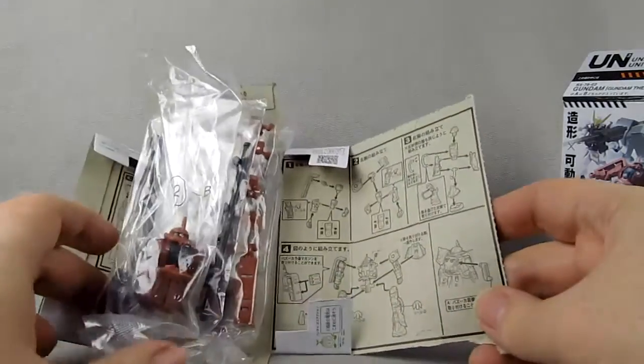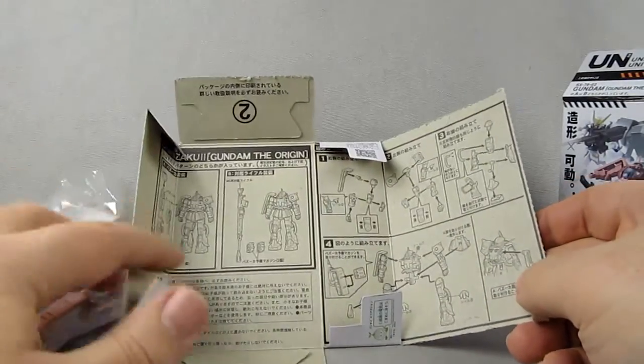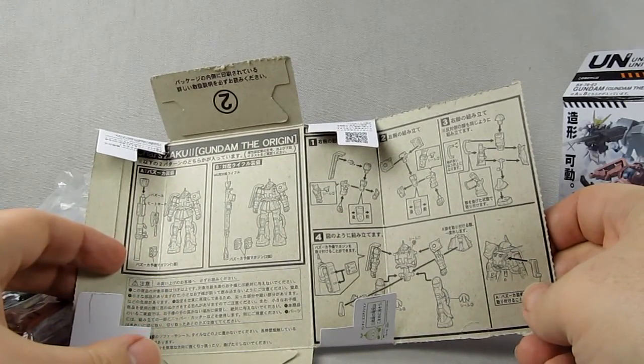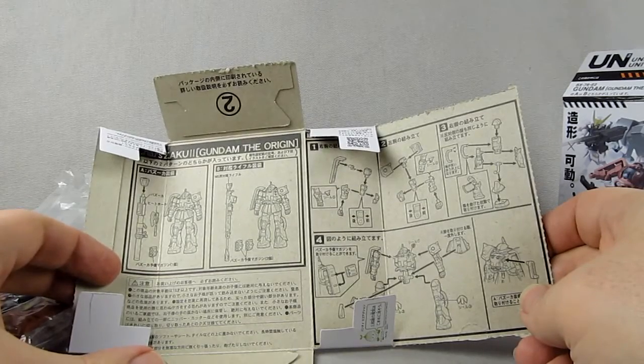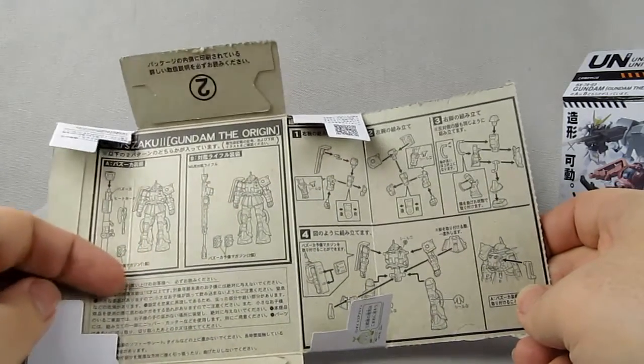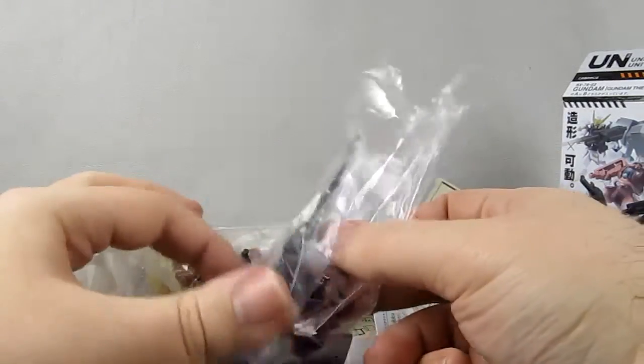If you just buy them, you don't know whether you're going to get the A-type or B-type version of Char's Zaku. The A-type being the Zaku Bazooka and Heat Hawk, and the B-type being the rifle and two things of bazooka ammo.